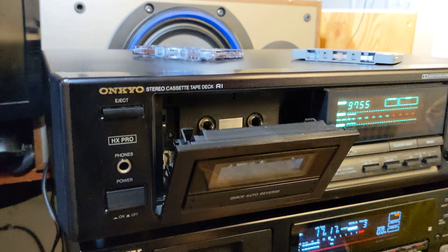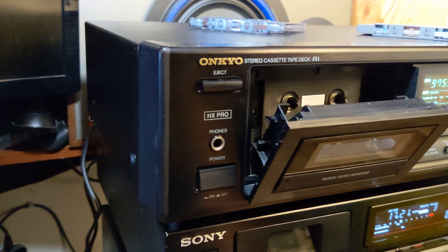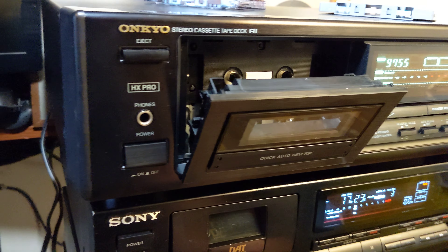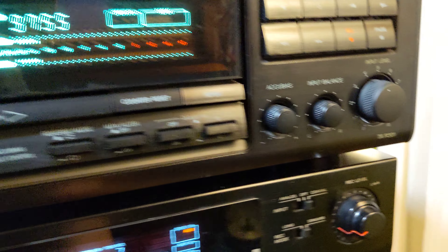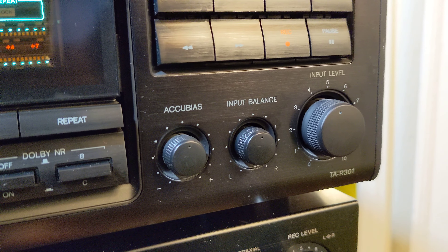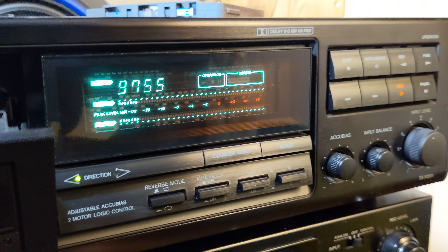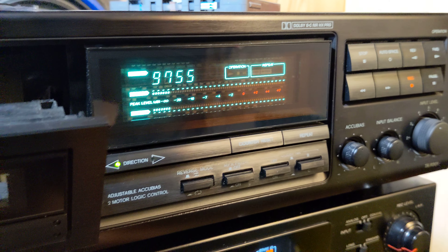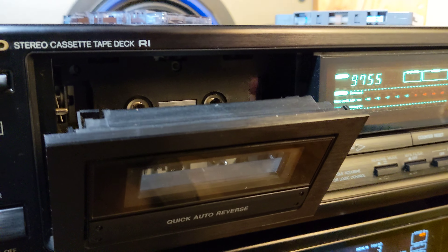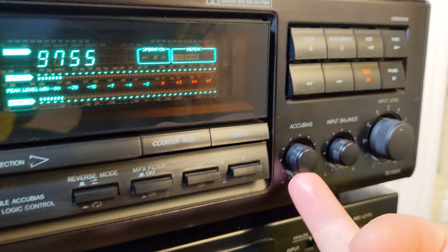Here I am again. This time we have one beautiful Onkyo stereo cassette deck, auto reverse. The model is TAR-301. It's a Dolby B/C NR HX Pro, simple operating auto reverse cassette deck with an Accu Bias.